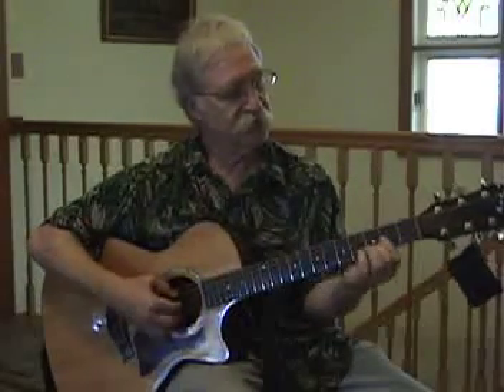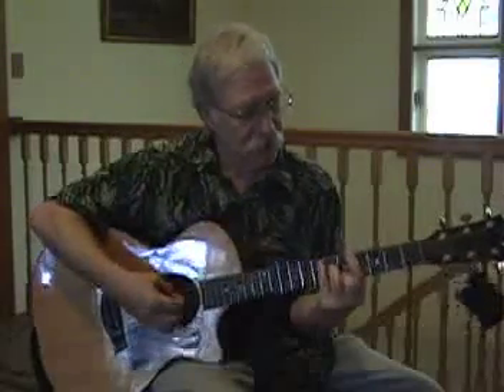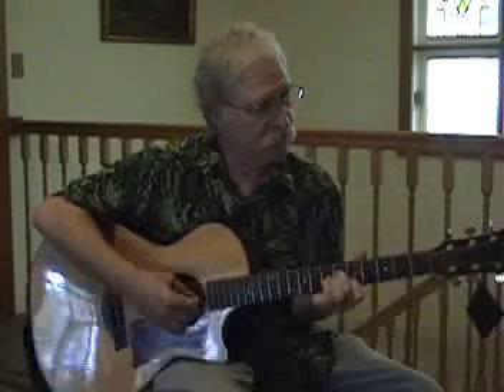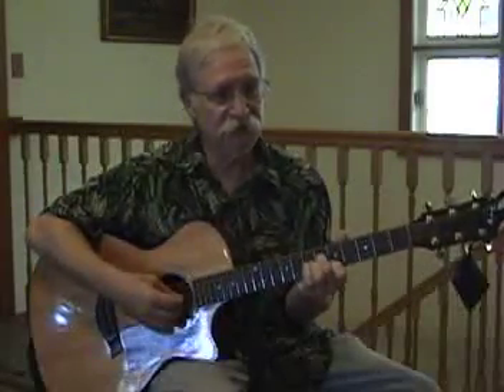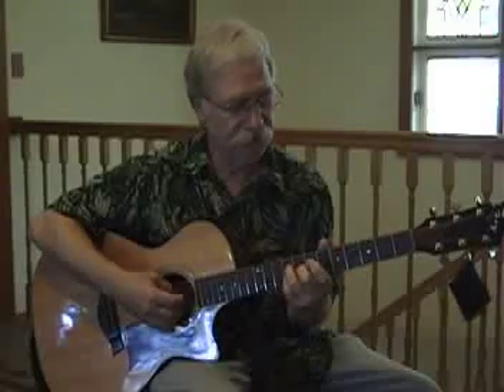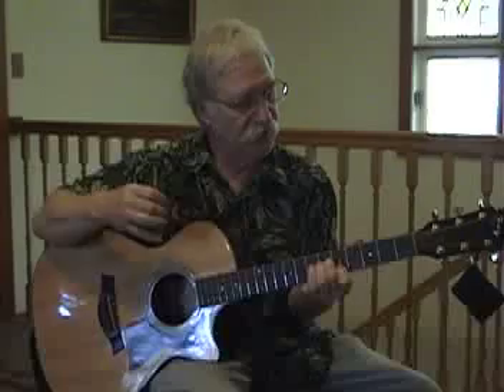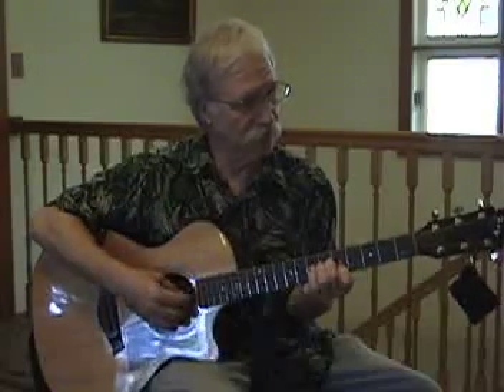We talked about this E chord, which is a D shape slid up — it looks like a C if you think of it barred. You started by showing you did this, playing those two notes, still just staying on the second and fourth strings. And that is an E chord, a partial E chord.